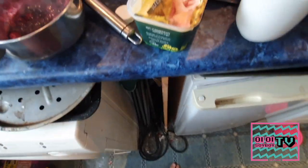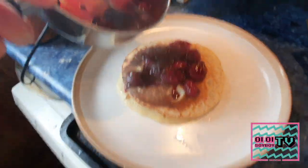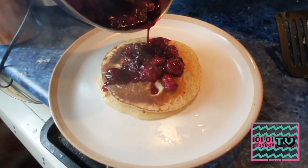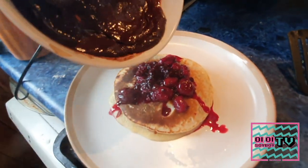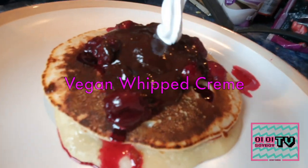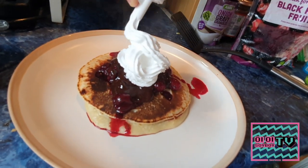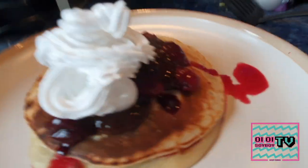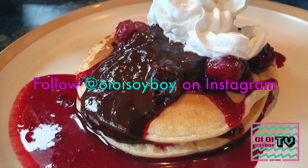Pop your pancakes on a plate, then grab your berry syrup — a couple of spoonfuls to get the berries on, then pour a little bit of juice on as a treat to make sure the pancakes aren't overly dry. Then do the exact same thing with the chocolate — look at it cascading down! And then finally some vegan whipped cream, squirt that all over the top so it looks all fancy. Be careful because it'll start melting off pretty quick so it's hard to get nice photos, but you'll understand. Thanks for watching, don't forget to follow Oil or Soy Boy on Instagram, and I hope you have a lovely day!